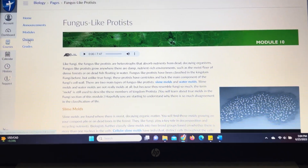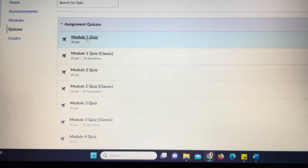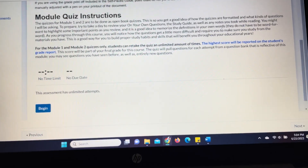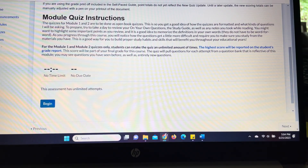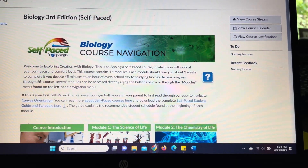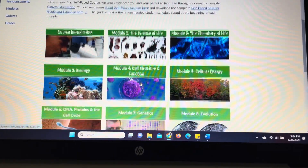On the side here you can see they can click on their module, their quizzes, and you can also check their grades. There are quizzes for each module, and they are able to do multiple attempts if they're not happy with their score or if they want to stop and study more. This is where they will log in to take their quiz. I'm very excited about using this this year. You're going to want to go to Apologia's website and check out all of their self-paced courses.